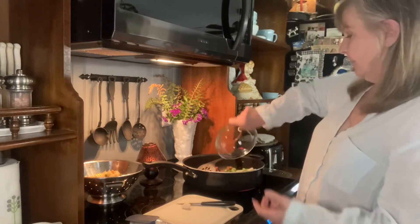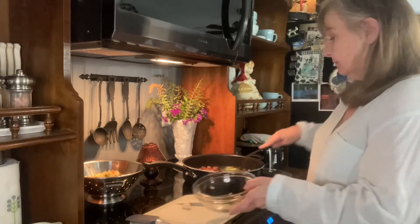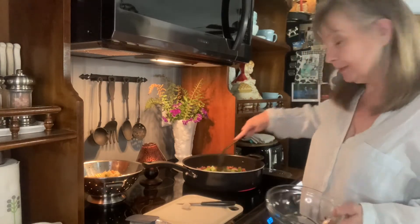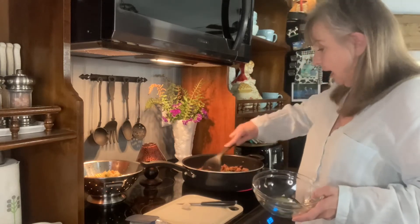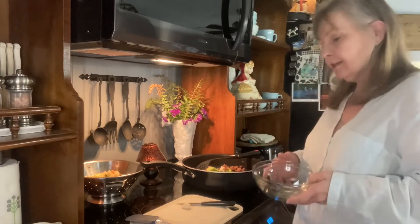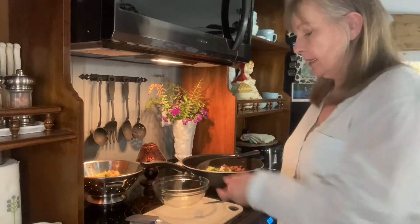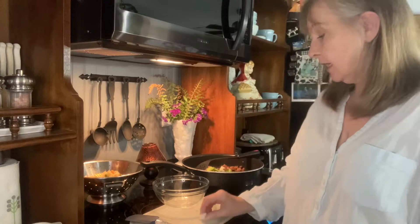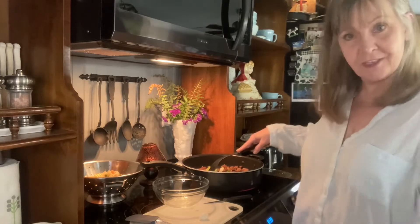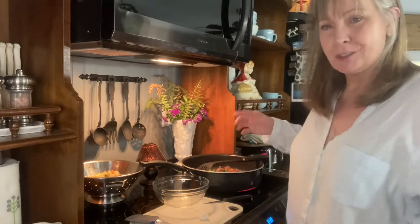Certainly, if you don't have or don't like that combination, you do whatever suits you, but this is what I'm doing. I'm going to get this to where the onion is just lightly softened. I also have here a clove of garlic. I'm going to let this sauté down a little bit first, and then I will add the garlic.